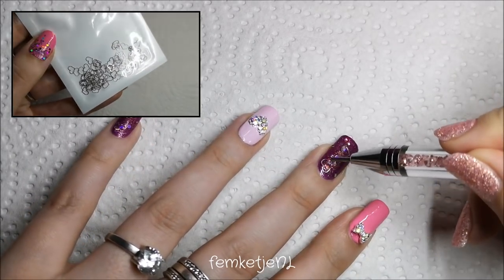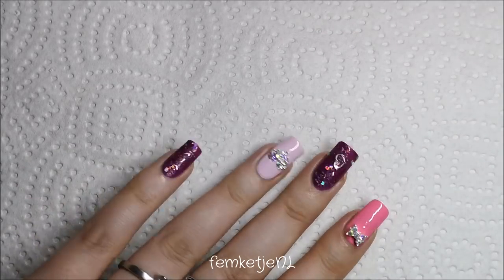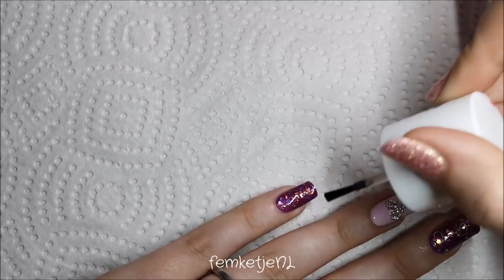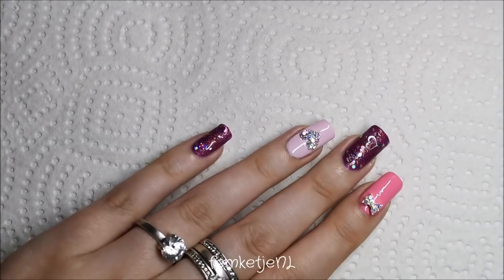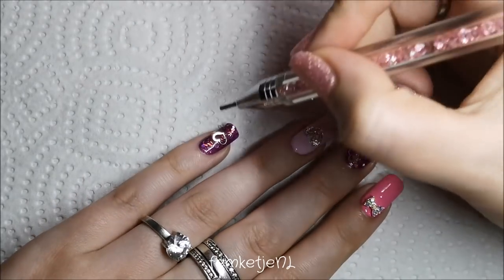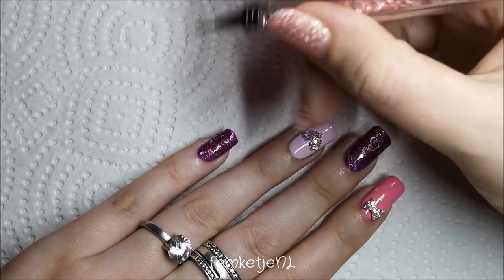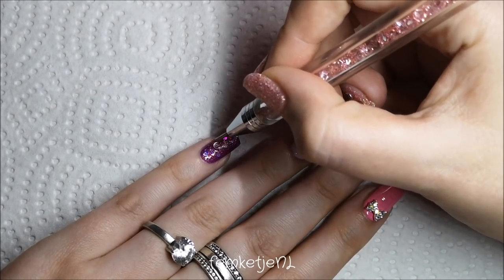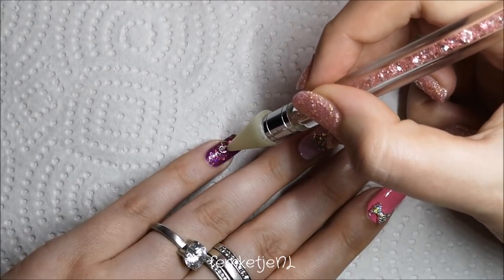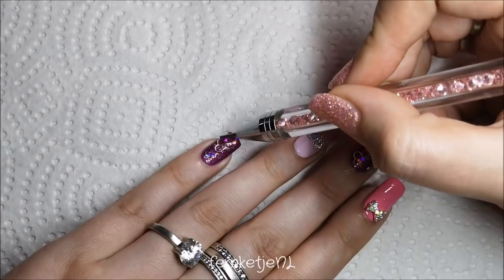I've pre-bent the silver heart cutouts because I have quite strong C-curve nails. You can bend them using a pencil or pen, or I use a handy tool where you lay the embellishment in and press the other part down to create a curve in the metallic piece. I added two hearts to the middle finger and one to the pinky — it really looks pretty!